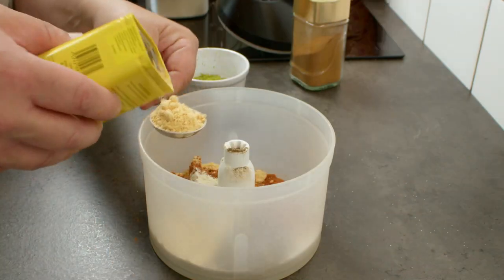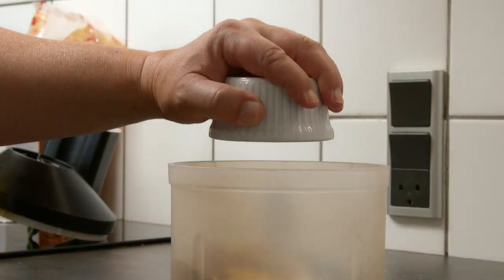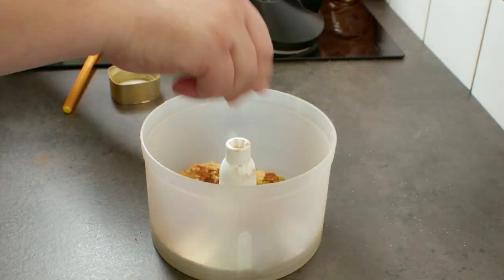One part of mustard powder, half a part of cayenne pepper, and zest from one lime that is dried a little bit.